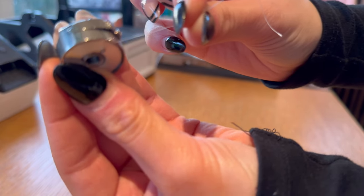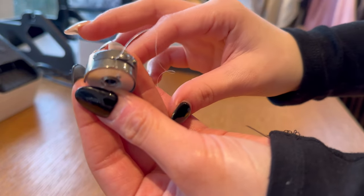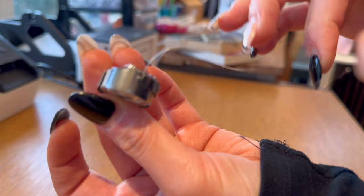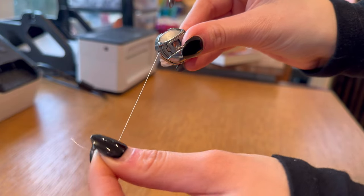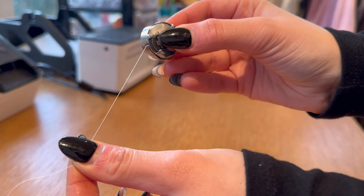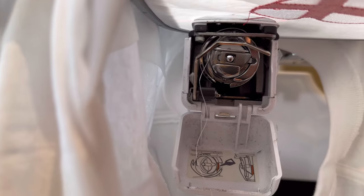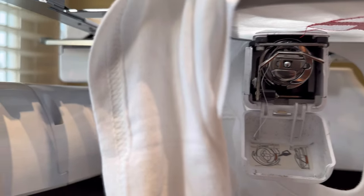Press the bobbin in, get the thread through the slot, and thread it around the guide. It should look like this at the back. You need a little tail at the end so the machine can catch it. The bobbin should be going round anti-clockwise. Place it into the case going straight, push it in until it clicks, snip the tail if it's too long, and shut the lid. It's good to go again.